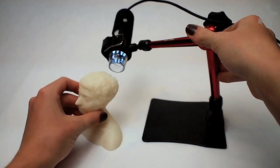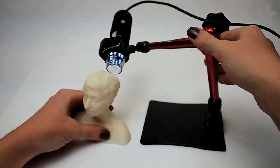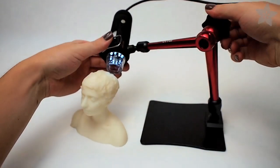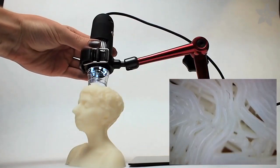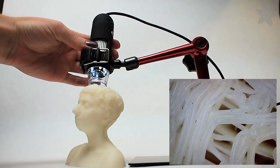Position your object on or near the platform of the stand, and then loosen the articulated arm with the knob. You can easily position the microscope anywhere you want around your object, and then focus the microscope to get a good view.